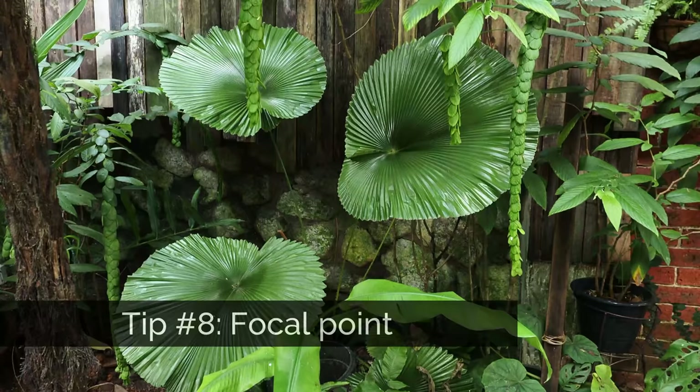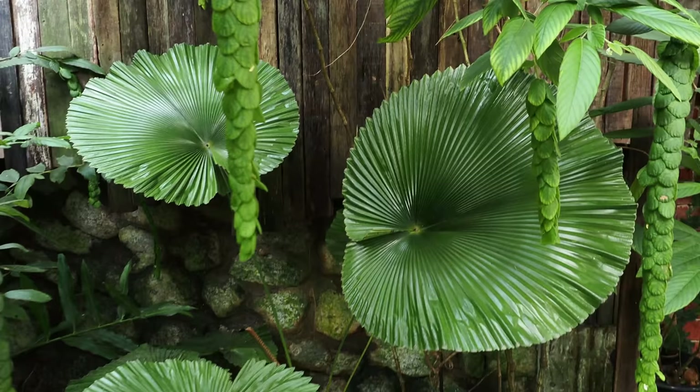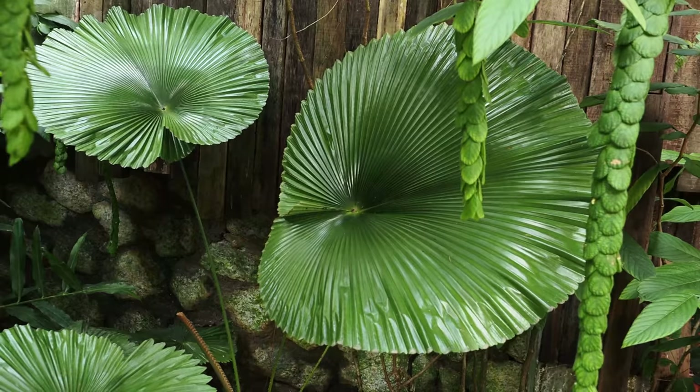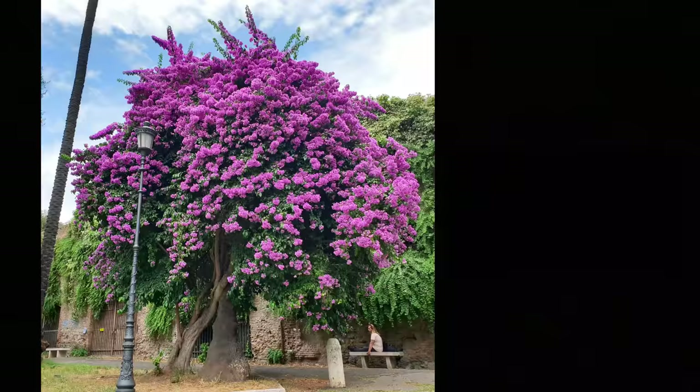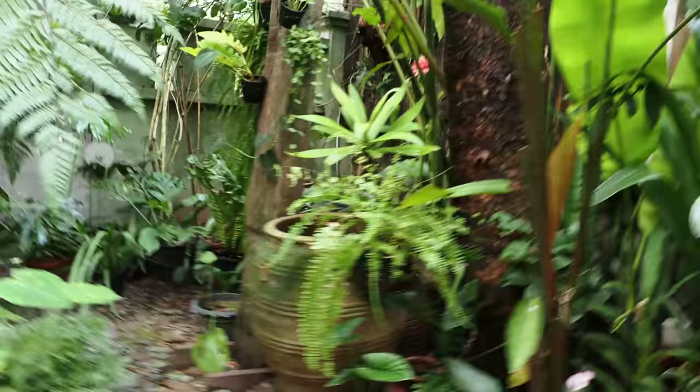Tip eight: a focal point. My choice of focal point is this plant — I chose it because it's highly structural, large, and makes a statement. Apart from using the structure of a plant, you can also use a plant that stands out by its color — a pop of color that stands out from the rest — or even a focal point that is a non-plant item, like a jar.